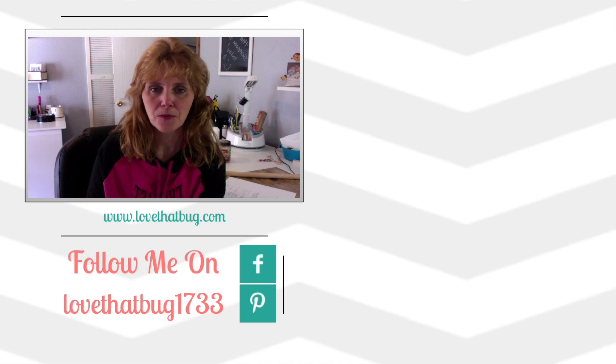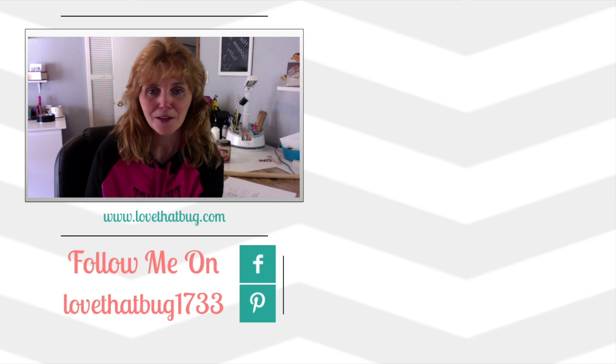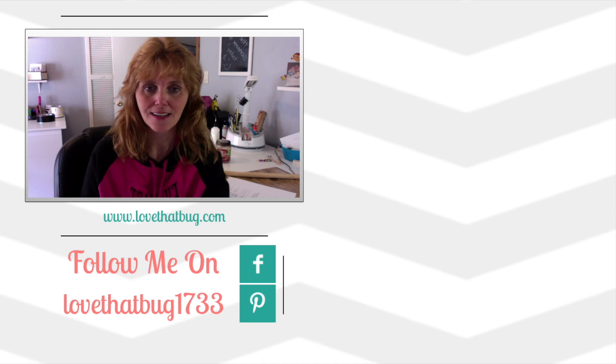Hey guys, it's me Stace. Thank you so much for watching my video today — I certainly do appreciate it. I also hope that you liked the video. If you did, please give me a thumbs up so I know you like these kinds of videos. Also, if you have not already, please subscribe to my channel so you'll get notified whenever I do a new video. Thanks so much for watching, have a great day, and I'll see you guys next time. Bye-bye.